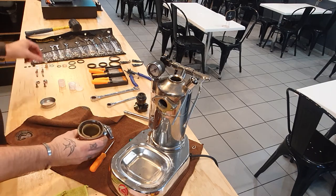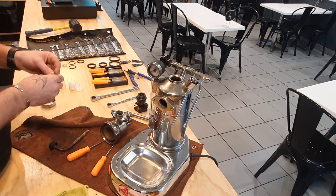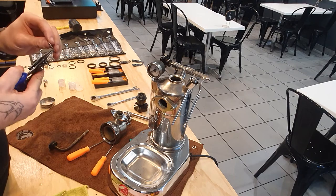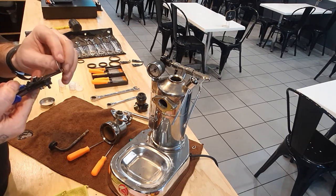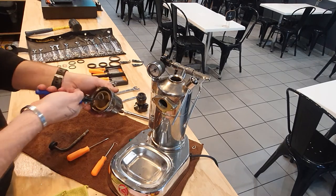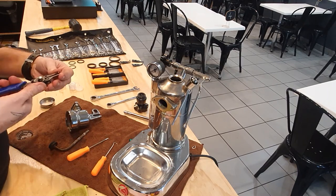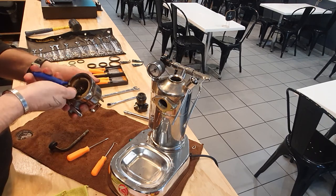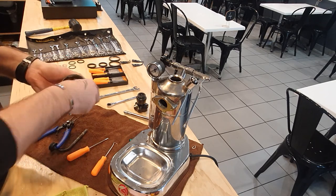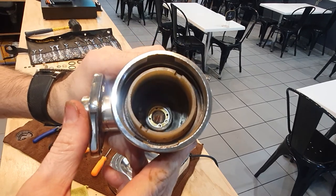Now the circlip is ready to go in — the new one of course. I'd love to film this so you guys can see it properly but there's not a chance I can film and do this job at the same time. Pay attention to a circlip: there's generally one side that is slightly rounded with a chamfered edge, and one side that is sharp. You always want the sharp edge on the outer edge, which means it's harder to take out. Make sure that snaps into place on both sides and is located and ready to go.